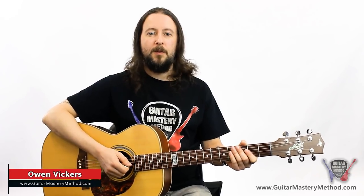Hi, I'm Owen Vickers from Guitar Mastery Method. We have taught tens of thousands of guitarists all around the world, just like you, to improve their guitar playing.